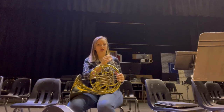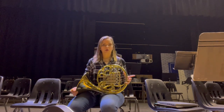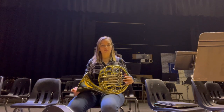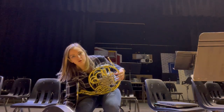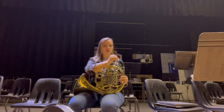Now from another angle so you can see the mouthpiece insertion: my left hand is holding the French horn with my left thumb in the hook, my right hand is holding the bell, my left pinky is in the hook, and then fingers one, two, three on the valves, right hand on the bell. Once you've leaned over and picked up your mouthpiece, you're going to take it, put it in the lead pipe, and give it a little twist.